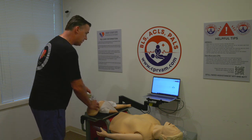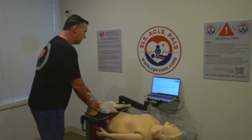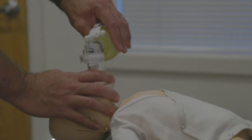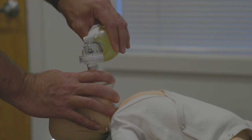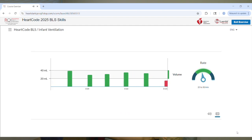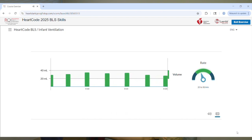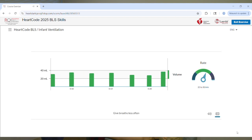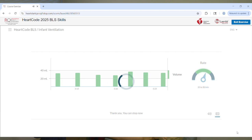Tilt the head back a little bit, get a good seal, and squeeze gently — not fast, squeeze gently. One breath every three seconds: one, two, breathe. See how I am barely squeezing? I'm just using my thumb to squeeze the bag — that's all the air we need. We don't want to squeeze super fast; we want to squeeze nice and easy, one every three seconds. Look at your results and continue.